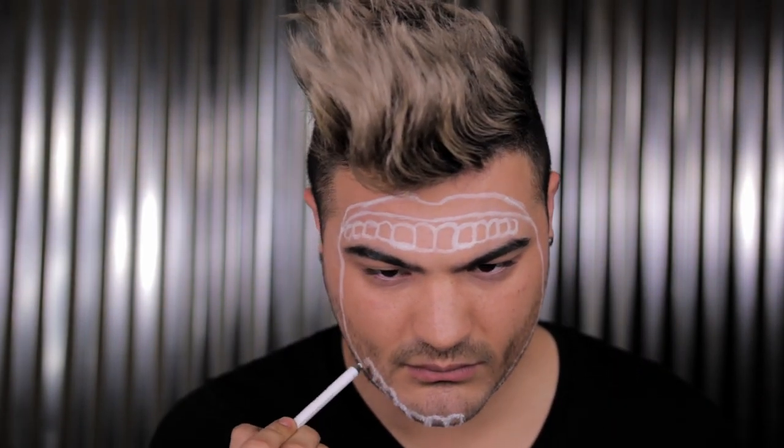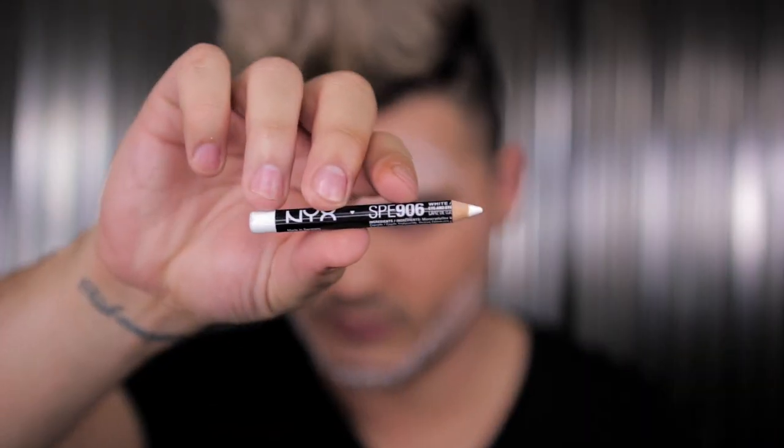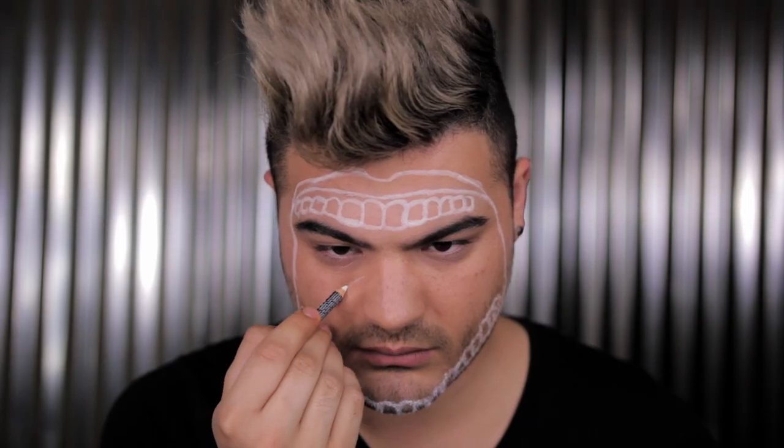Adding some final bottom teeth. If you have a beard, don't expect it to look good, but I refuse to shave it. Now I'm switching to the NYX pencil — this one is not waterproof and is more easily removable. Now that we have the outer design done, I'm going in with the tongue.